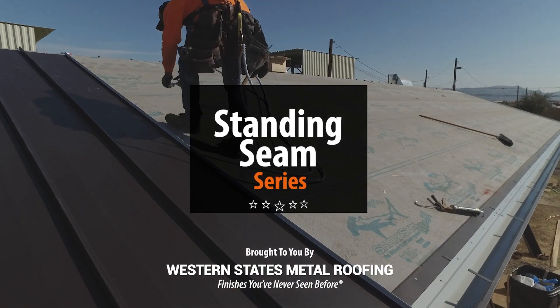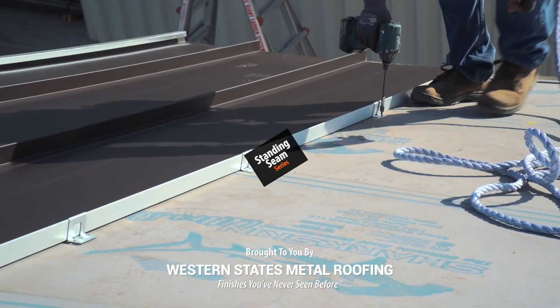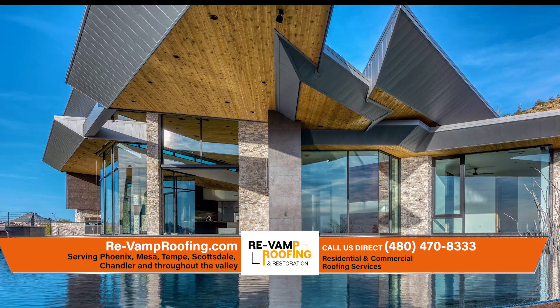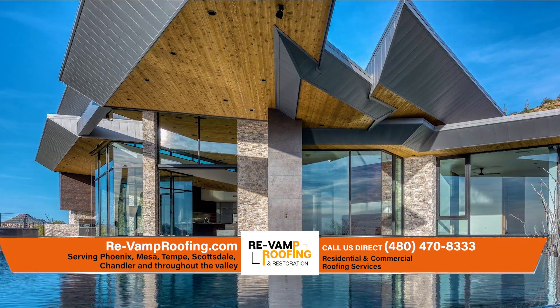Welcome to the Metal Roofing Learning Channel's Standing Seam Series. We've teamed up with the experts at Revamp Roofing to bring you everything you need to know to install Standing Seam.